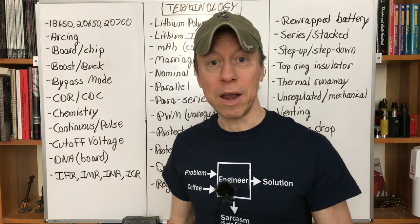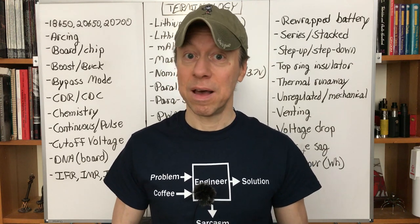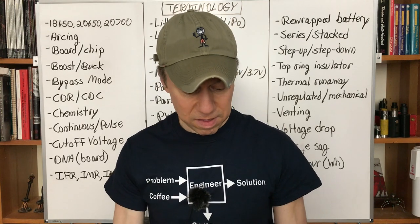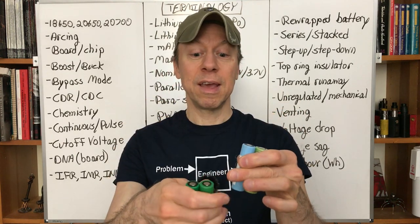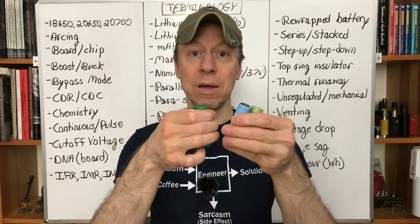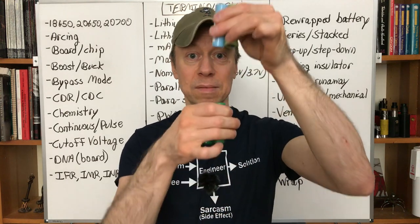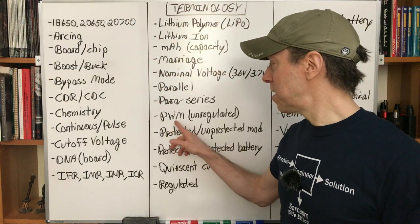Power series — for four or more batteries — combines parallel and series connections to give you more current handling and higher voltage. You take two batteries and connect them in parallel, then take two more and connect those in parallel, then connect the two parallel groups in series. Since the batteries are in parallel you get double the capacity and running time; since the two groups are in series you get 8.4 volts. The most common combination is four batteries, called para-series.